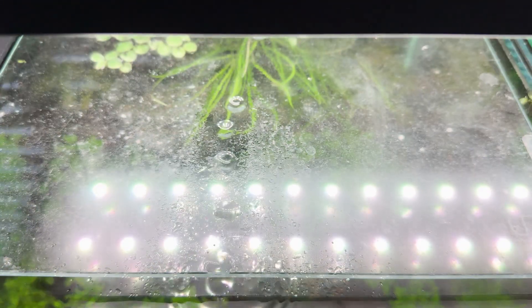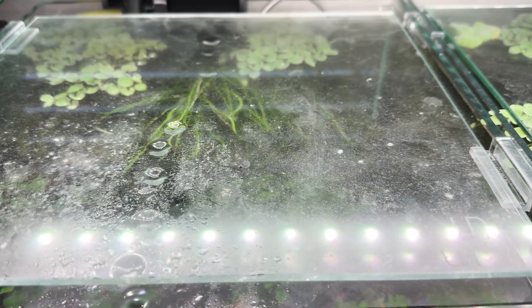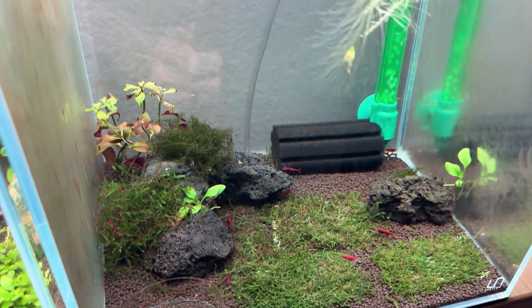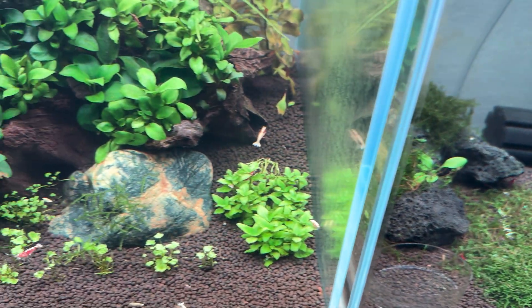You also want to make sure you have a lid. It helps with evaporation, keeping water parameters and consistent minerals stable. A lid just makes your life a lot easier.